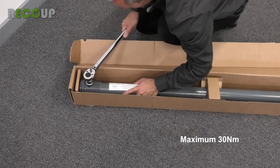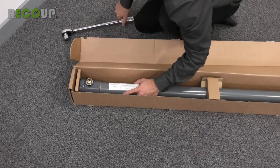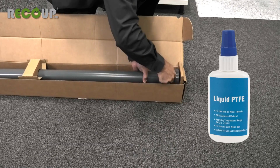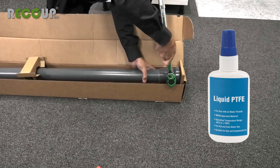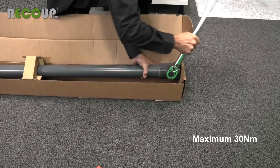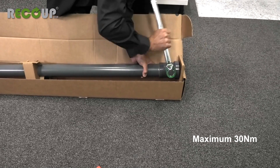A suitable WRAS-approved thread sealant should be used, and a liquid sealant is highly recommended. Installing these while the Pipe Hex is still in the box will prevent the risk of damage or undue strain on the mounting brackets.